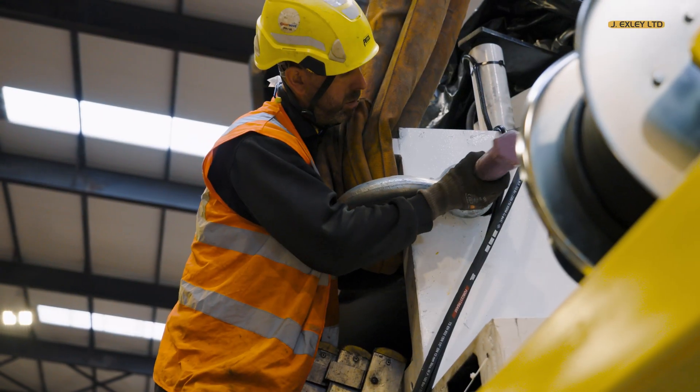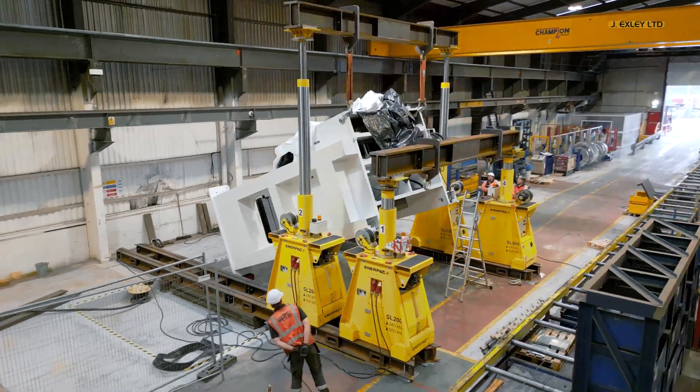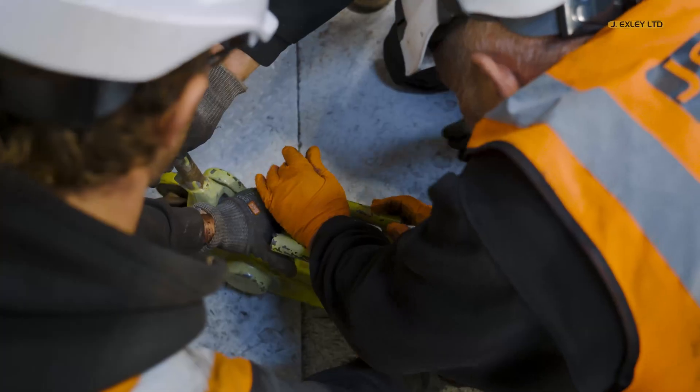To ensure we had enough height to achieve the lift, we first had to raise the press 45 degrees, then transfer the weight to the second set of towers.